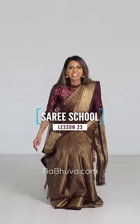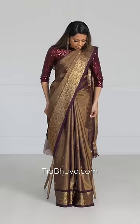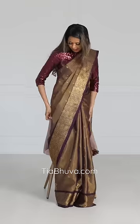At an event when you sit, obviously this side of the sari is going to lose its tension. So when you do get up, just pull the sari down like that. What that does is creates that tension again so that it looks nice and neat.